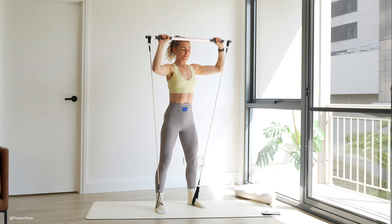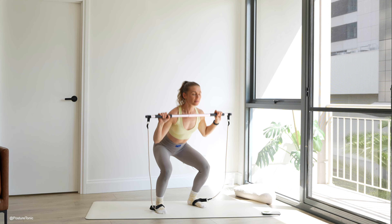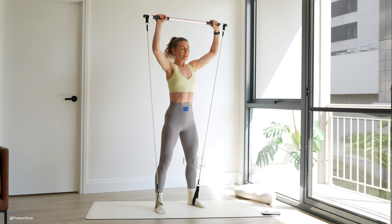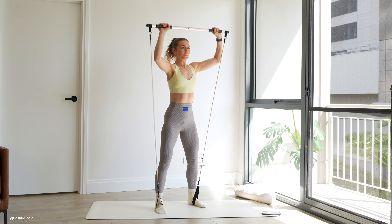Keep moving here. We're going to warm up those legs before we take it down onto the floor and really target some small muscles. It's a nice, big, powerful move on the way up and slow and controlled on the way down. Give me two more here. Press. Last one. Exhale up.